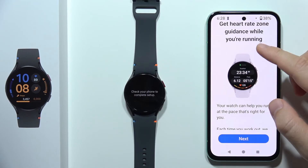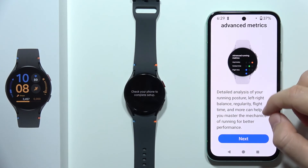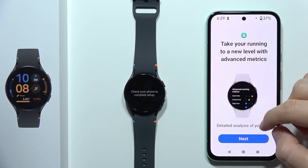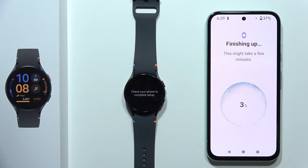Here you can get the heart rate zone guidance when running — click Next again. And here we can find some detailed analysis of our running posture, left and right balance. So there are actually a lot of interesting options. Click Next. Now it is actually finishing the setup of our device, so we have to just wait.